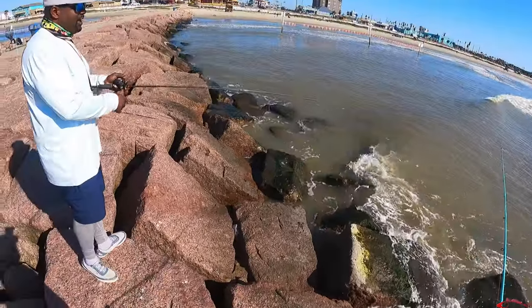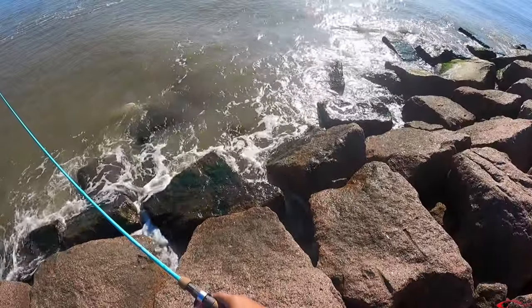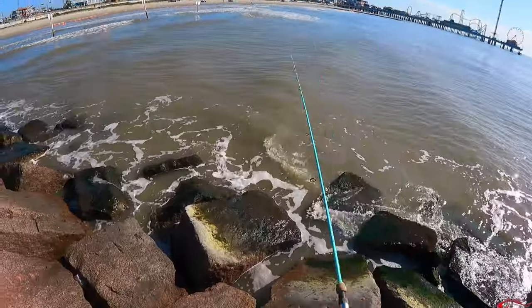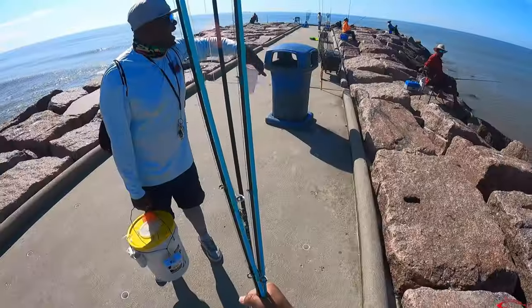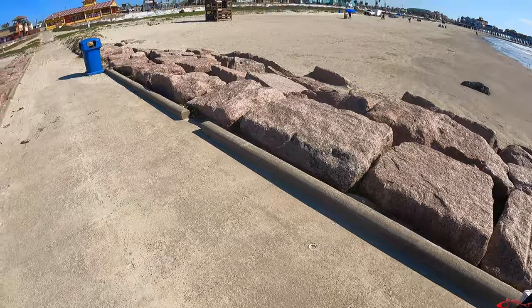Man, you know, the water is supposed to be flat, and it is. It's just not that hue, that color that we are looking for. We're looking for a clean — even a stained green. Doesn't necessarily have to be a very clean green, but even a stained green will hold some specs. And we're just not seeing that here. So we're going to move on, pack up our gear, and we're going to head to the Freeport Jetties.